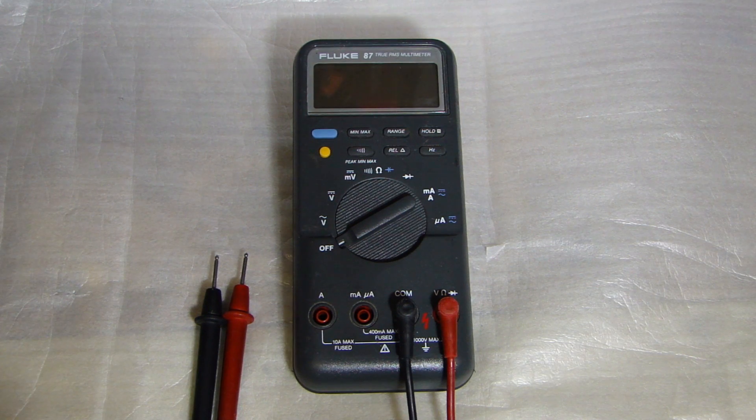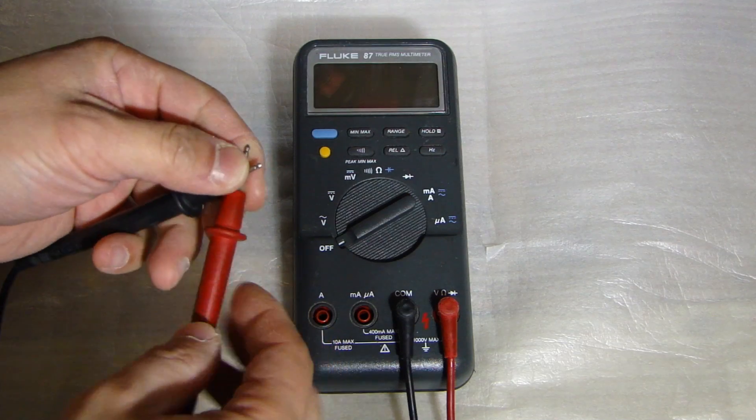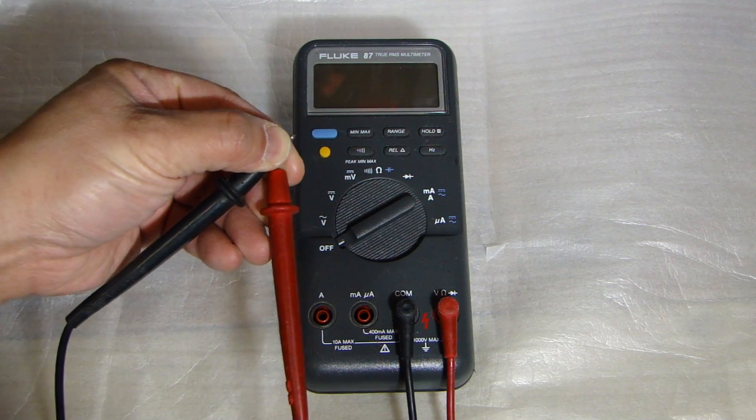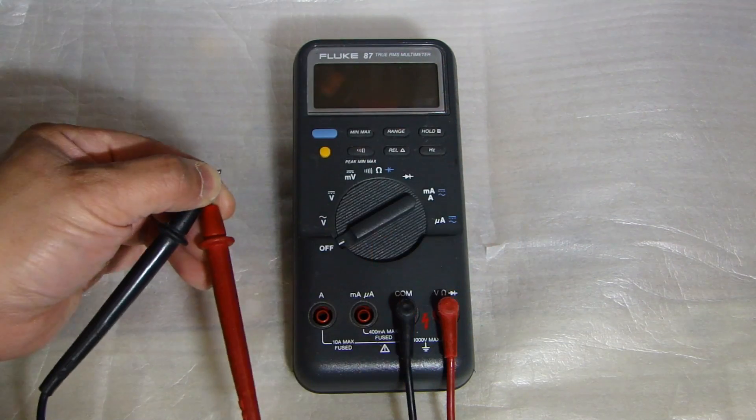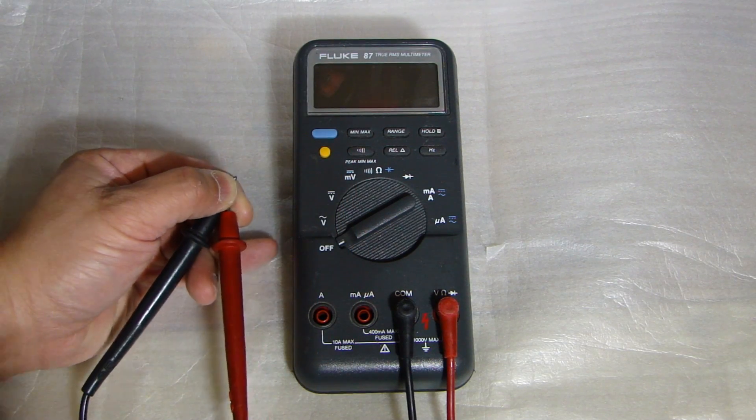Hey, this is Dao2Fast here, and in this video I will attempt to fix my Fluke 87 multimeter. About a week ago I was using it to test the ground in my vehicle during an install, and I noticed I couldn't get a zero reading. I shorted out the two leads, which means there's no resistance and the reading should be zero, but I got a number that was jumping around all over the place.